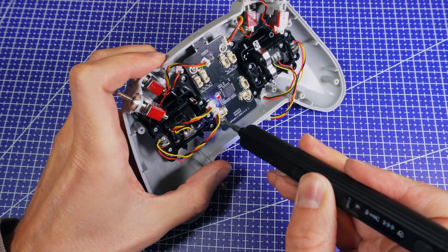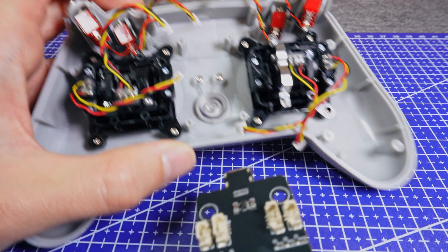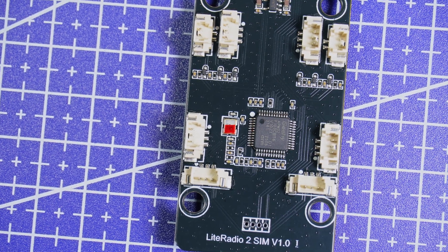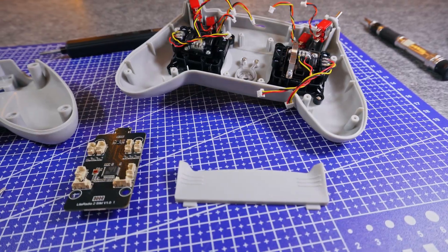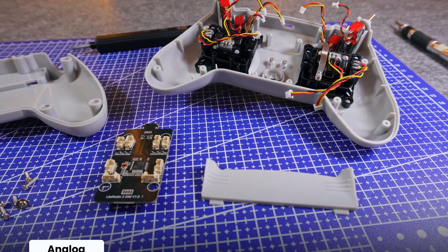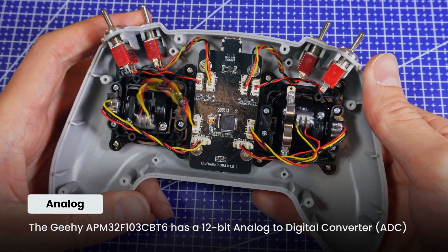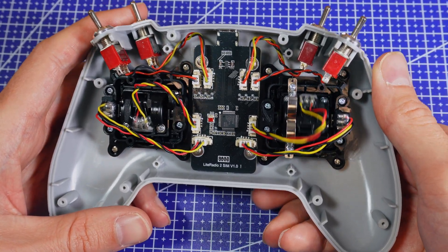I take out the board. The brain of the radio is an APM32 microcontroller from Gihi — that's a 32-bit chip, the little computer that reads the sticks and buttons and sends the signal to your PC. The gimbals most likely go into the analog inputs, meaning it reads a smooth range of values from the stick position, and the switches go into digital inputs — on or off, simple.